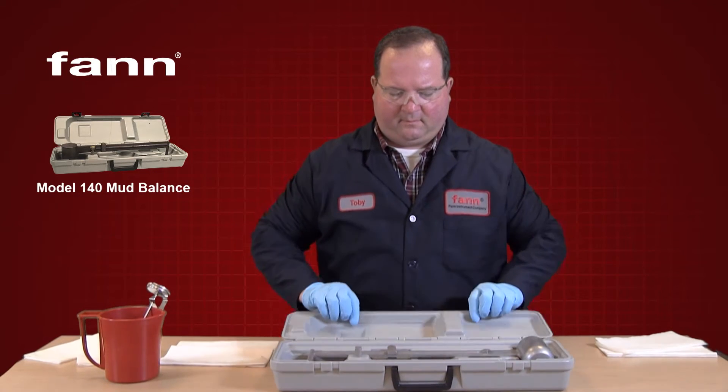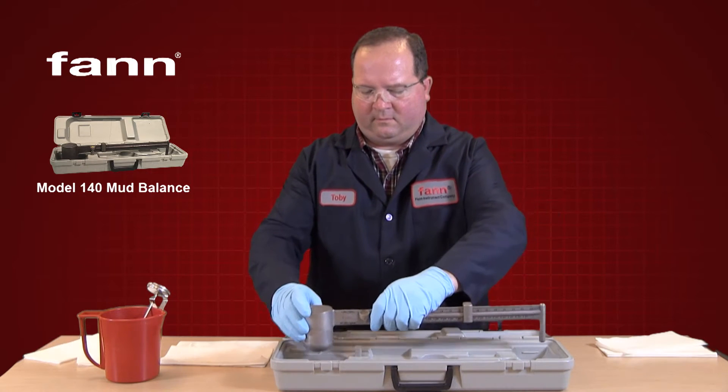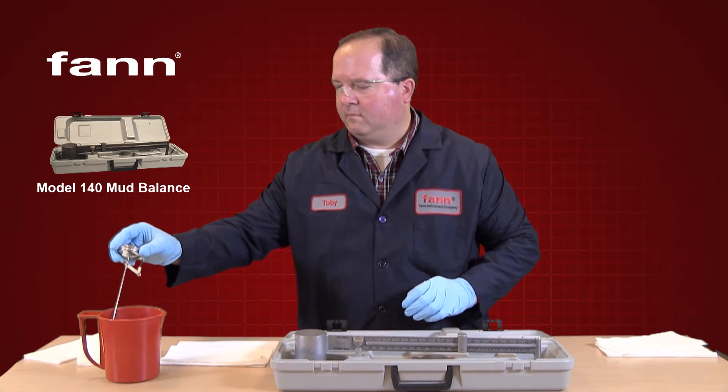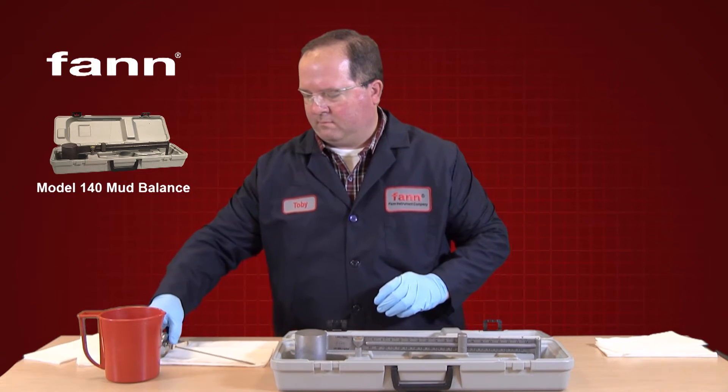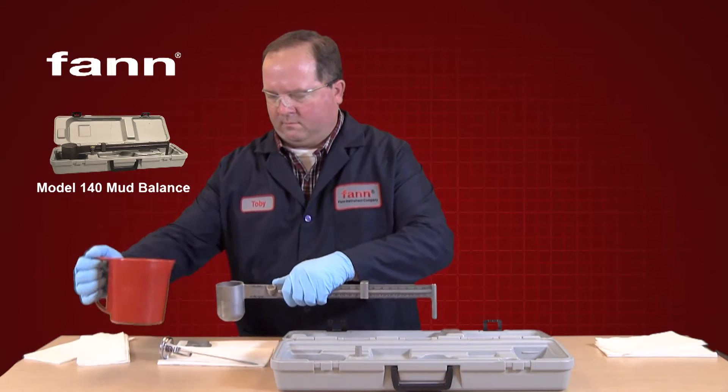Begin the test by placing the base stand or carrying case on a flat level surface. Measure and record the temperature of the drilling fluid sample to be tested. Fill the clean dry cup with drilling fluid.